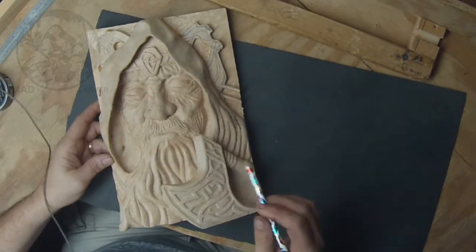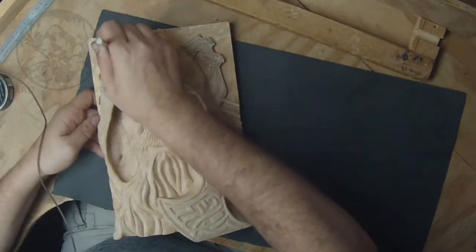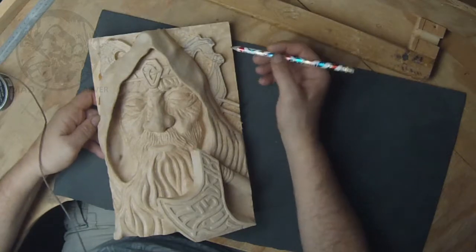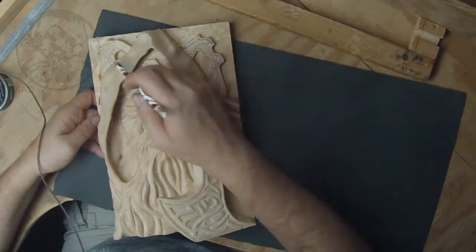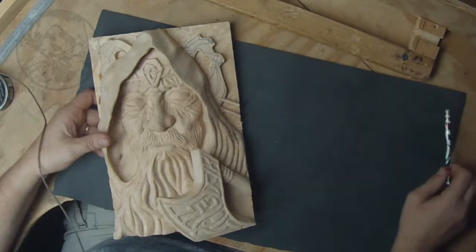I cleaned up the axe, and moving forward I'll probably get some more depth eventually around these characters. At this point I'll need to cut in the boat and get it finished, in addition to all the birds. After that I'll do some more cleanup and come back again.